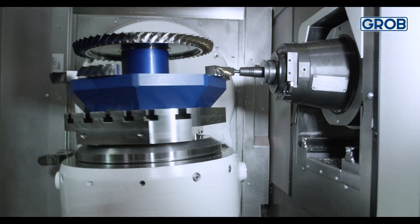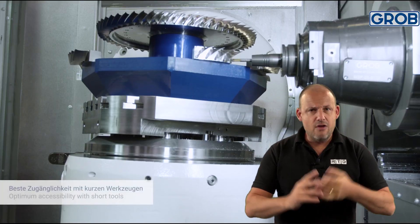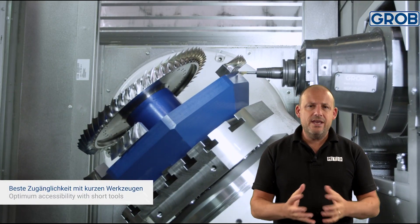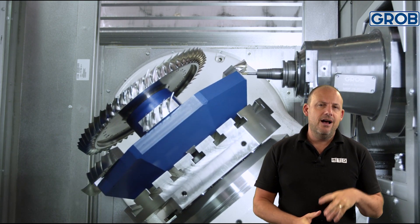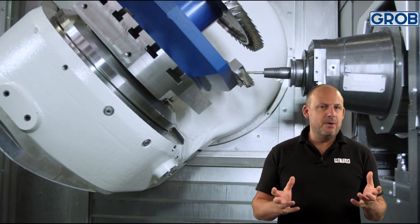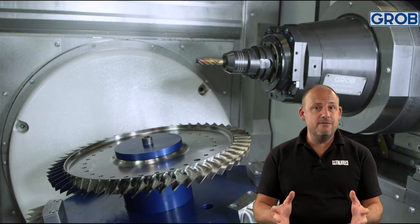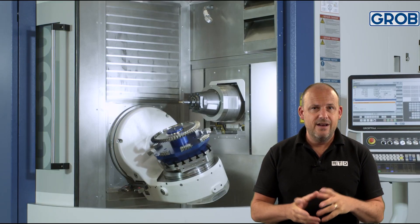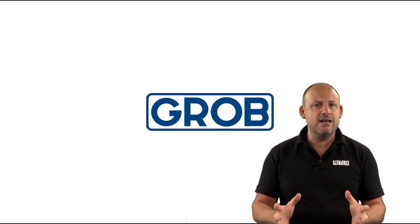They currently have short-availability machines of all configurations, so don't hesitate to contact them. To sum up Grobb: they have a pretty good winning formula here with this concept — keeping to the basics and marrying it together with the latest technology. This company has been established for over 90 years, is still family-owned, has just shy of 7,000 employees worldwide, and they demonstrate that support is just as important as the product itself. No matter what your requirements are for your next machine tool, Grobb can certainly deliver.